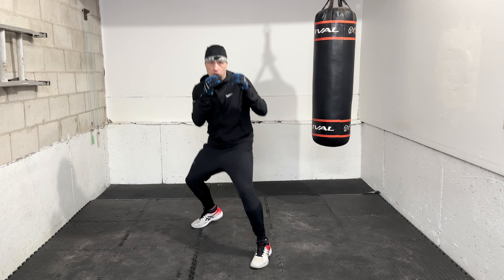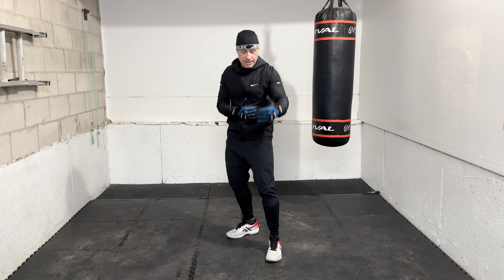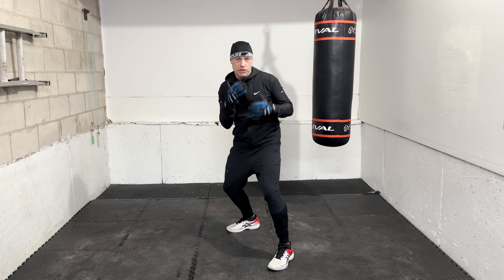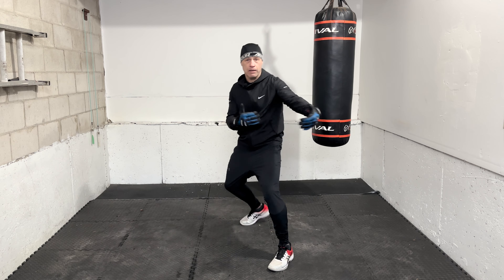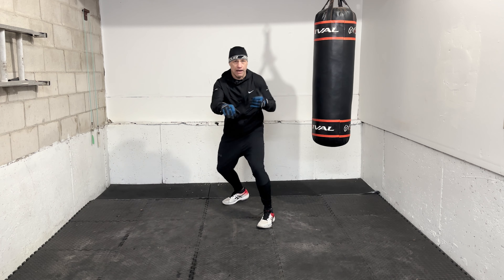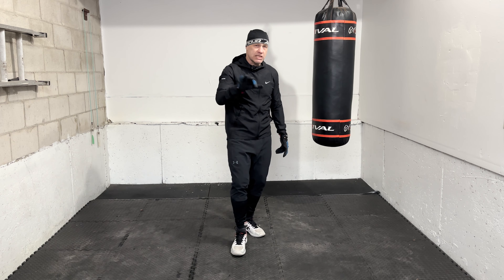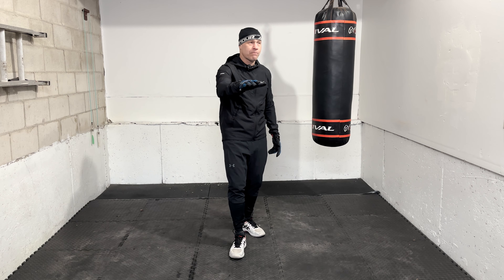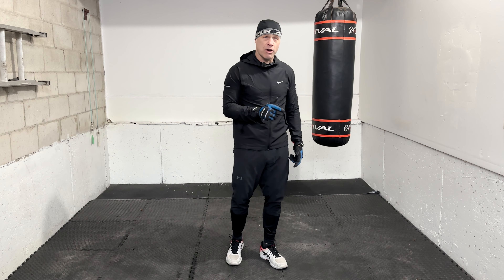That one more thing is either a step back out, a cover, head movement, or you can mix them. For example: step back out and cover. Throw the right hand, move my head, move my feet. I can't stand there — it's not over yet. Right hand, cover. Right hand, dip. Right hand, pivot. It has to be just as fast as throwing another punch. You need to build exit plans into your boxing, otherwise you're always going to be getting tagged when you throw the right hand.